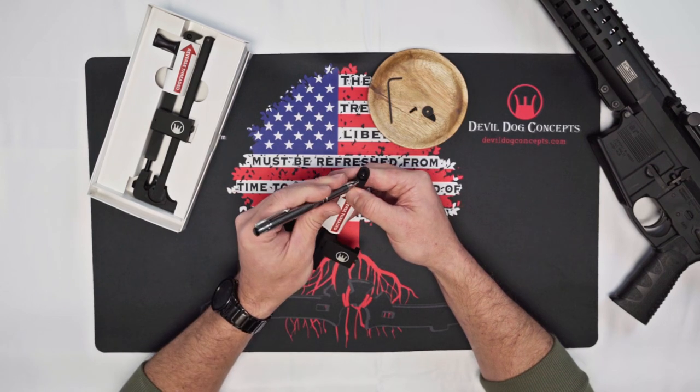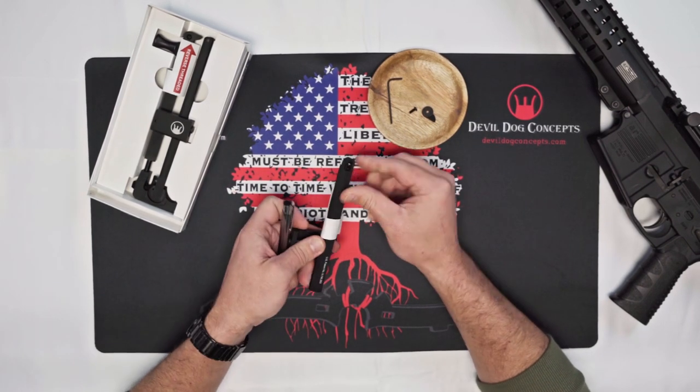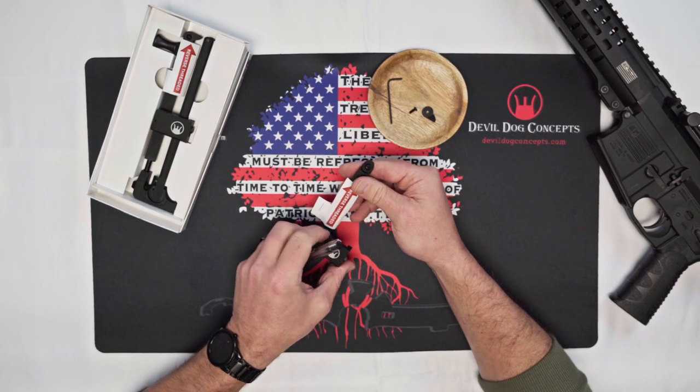And if something ever happens — say you strip the threads — it's easy to just take that roll pin out and swap it out with a new block. Real simple.